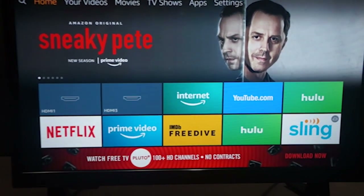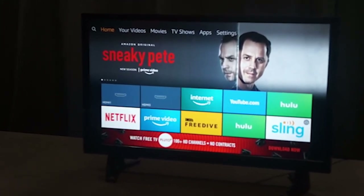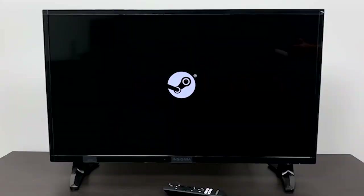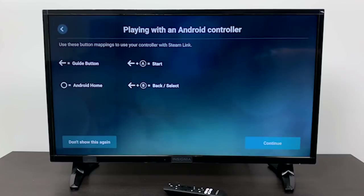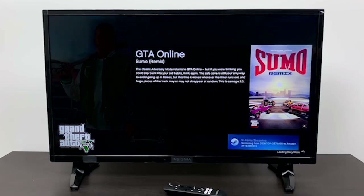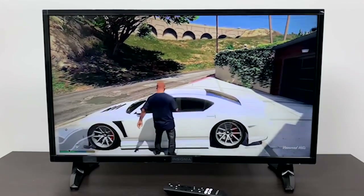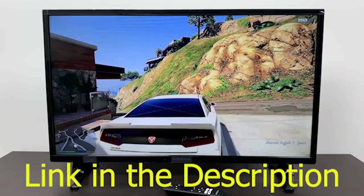Insignia's NS39DF310-021 might not offer the best picture you can buy, but for a 39-inch HDTV loaded with streaming features thanks to the Fire TV platform, it is a deal you can't beat. If you're in the market for a big screen at a low price, it should be at the top of your list. At this price point and in its category, the list should consist of mostly Roku TV models like the excellent TCL 55 or 617. The Insignia has a slight edge in price, but no matter which Roku TV or Fire TV you pick, you can be certain you'll have lots of connectivity and services.